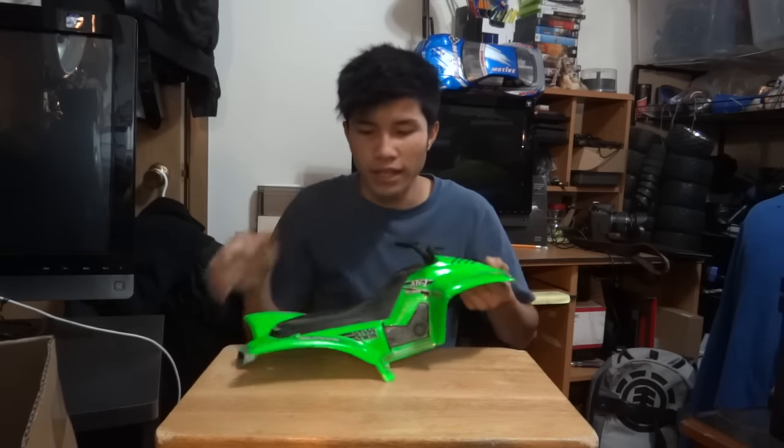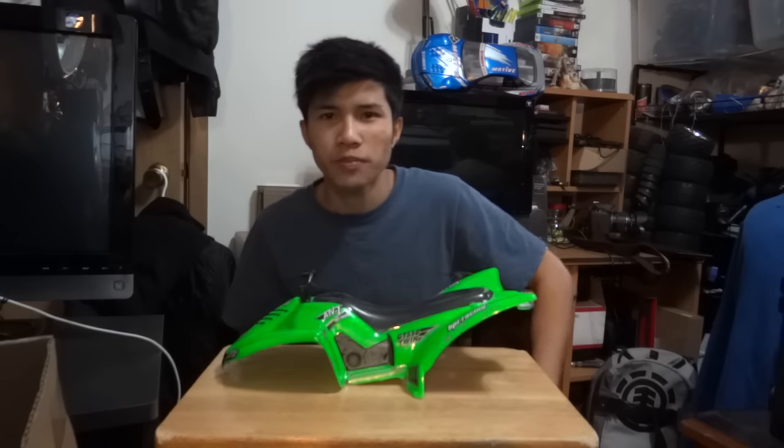Hello everybody. My name is Maggie and this is another episode of Asimadi Fight. In this episode, I got you this body — the ATV from HPI.